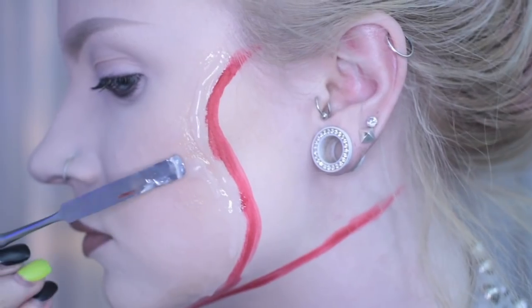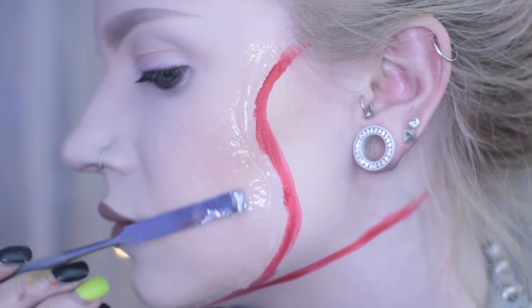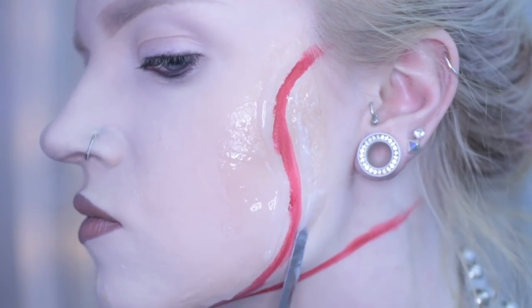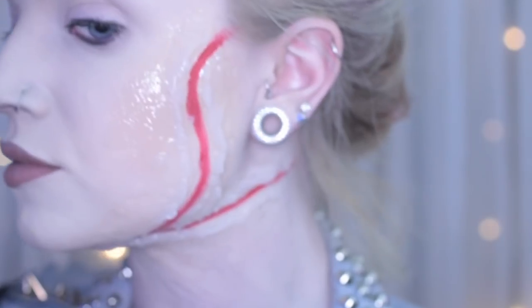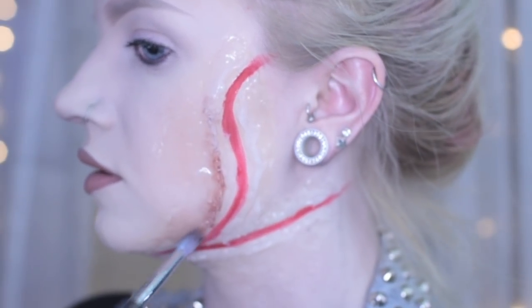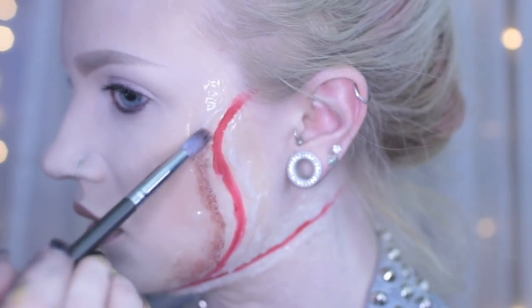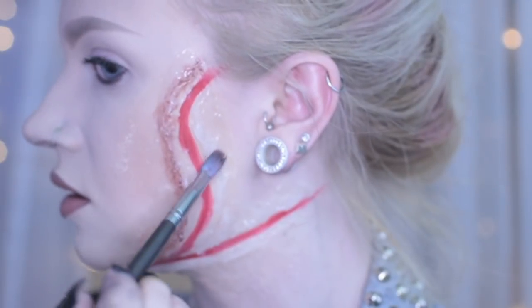A tip to blend out your edges is to dissolve them using rubbing alcohol — just keep smoothing away. After getting to about this point, I started to bruise it out using my Zombie palette by Skin Illustrator, which is an alcohol-based paint. You can use cream-based paints. You might even be able to use eyeshadows for this, but I'm not sure, so don't quote me on that.